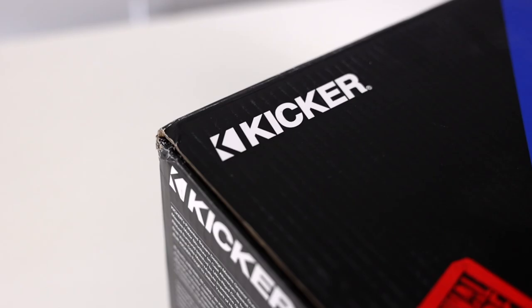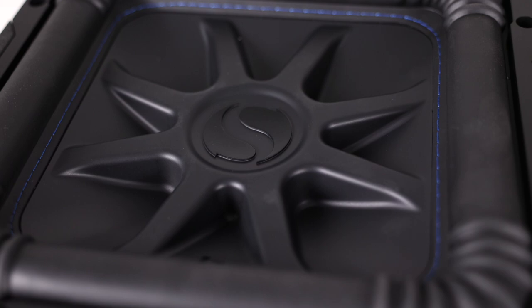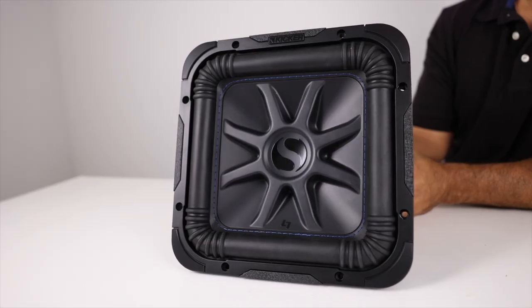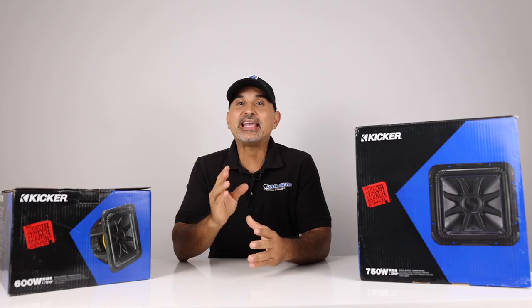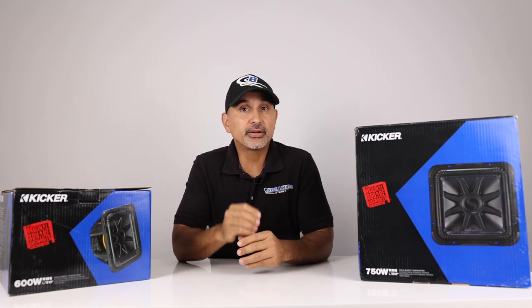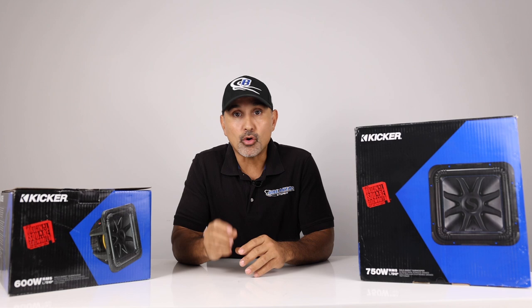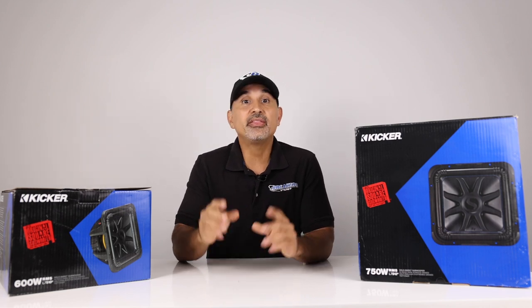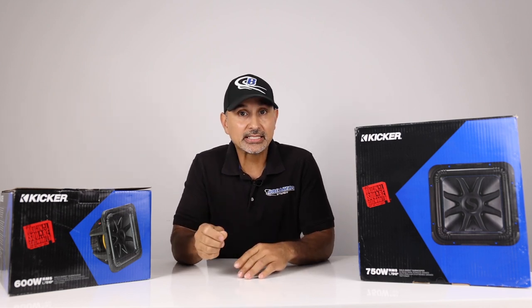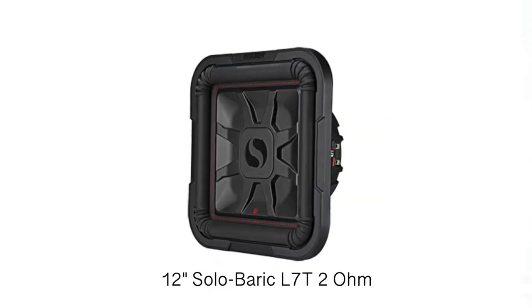Not only is KICKER one of the most recognizable car audio brands on the market, they're responsible for creating some innovative products and design features, with the L7 being the pinnacle of their innovations. Currently there are four series of L7 woofers in the 2022 lineup: the soon-to-be-released L7X, the L7S, the L7R, and the shallow woofer, the L7T.